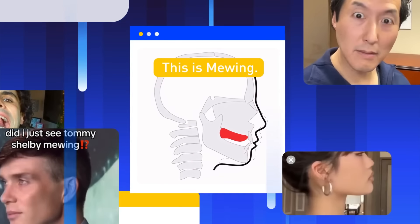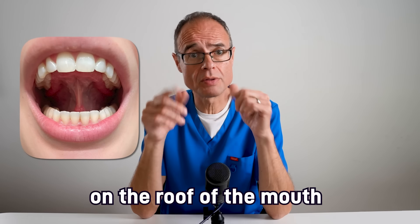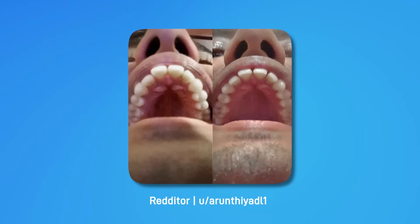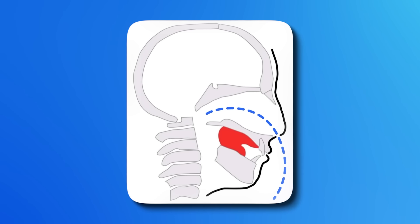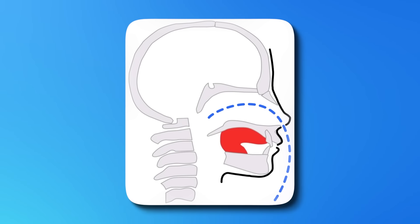This is mewing. It's a postural technique that involves placing the tongue on the roof of the mouth to gain health and facial improvements. The aim is to align the teeth, accentuate your cheekbones, sharpen your jawline, and even straighten your nose naturally without invasive surgeries or expensive orthodontics. This may also diminish wrinkles and improve your airways, bringing the maxilla forwards, potentially extending your lifespan by enlarging your airways and reducing snoring and sleep apnea.